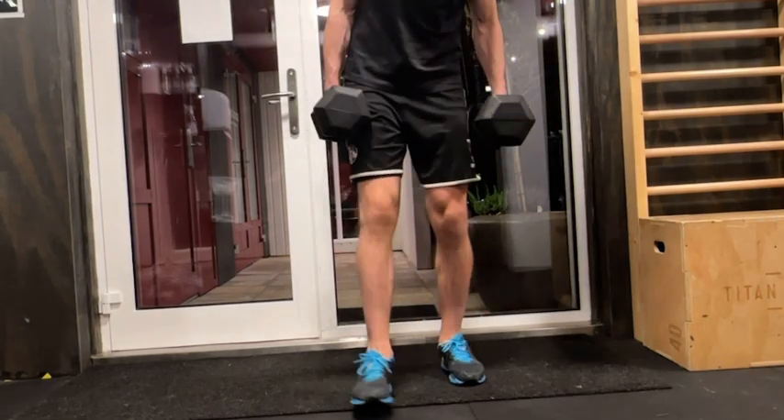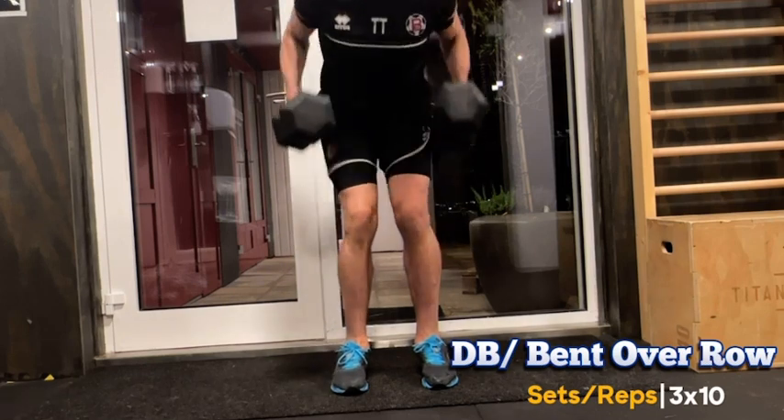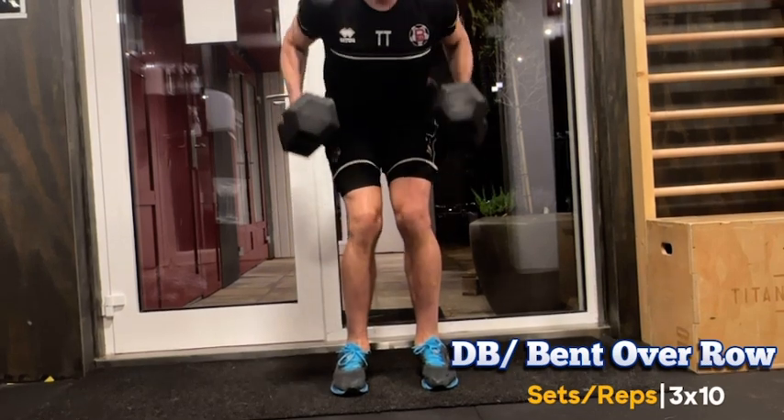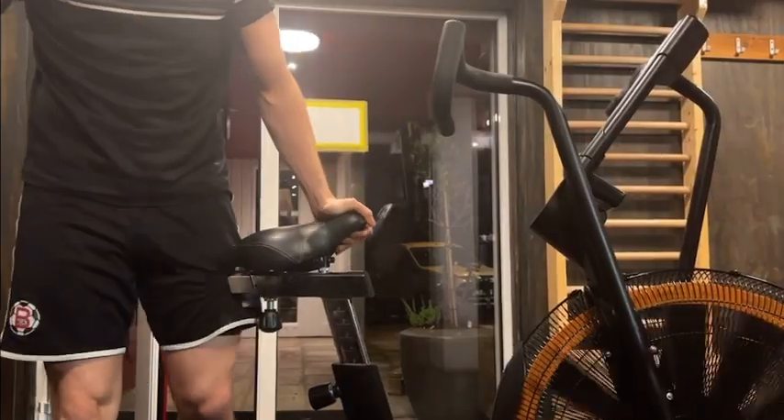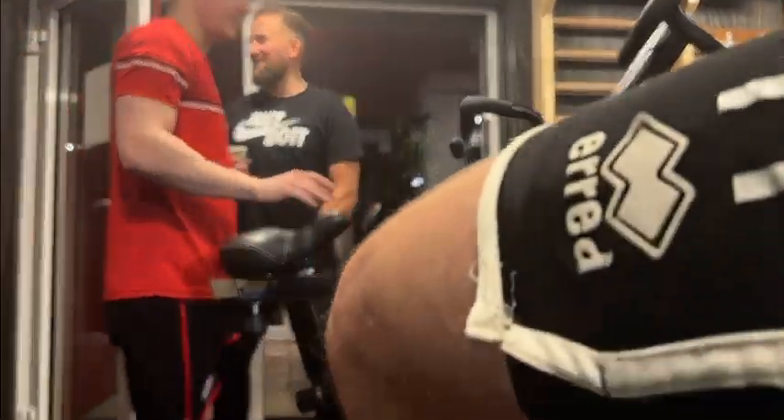Straight after, without any break, we do dumbbell bent over rows. These strengthen our back muscles, giving us the stability we need in the goal. Remember, after each set we take a two-minute pause to give our muscles time to recover.